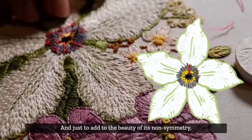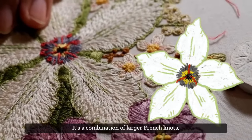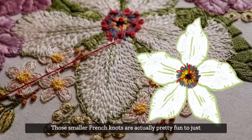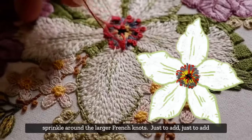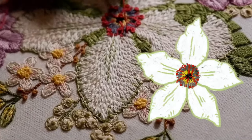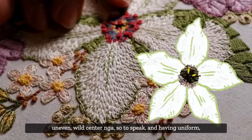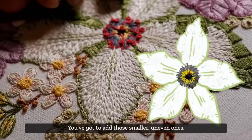The French knots add to the beauty of the non-symmetry - the picture is meant to be not symmetrical but balanced. It's a combination of larger French knots in three ply and smaller French knots in two ply. The smaller French knots are fun to sprinkle around the larger ones just to add accents - to make it look more organic. It's a beautiful uneven wild center, so having uniform bunches of French knots just doesn't do it justice - you've got to add those smaller uneven ones.